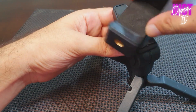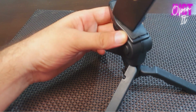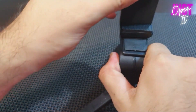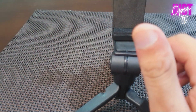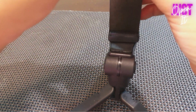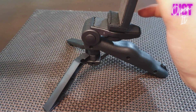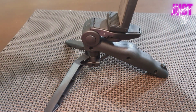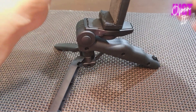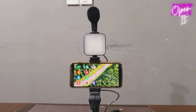Let me show you how to use it. I am going to select the light, I am going to select the mic, and then next I am going to select the light but I don't know how it will fit. Let me check. As you can see, our installation is complete and it is fully assembled.